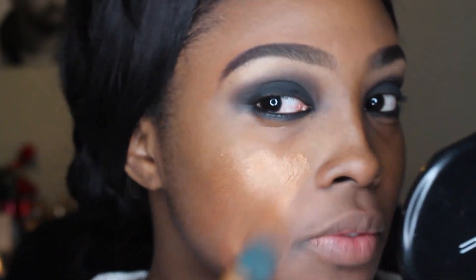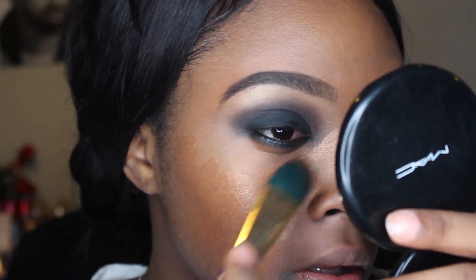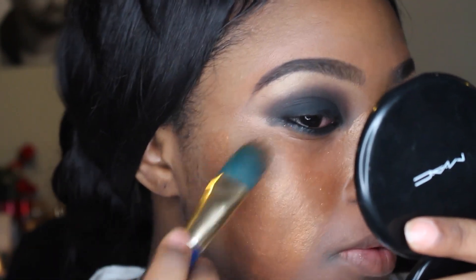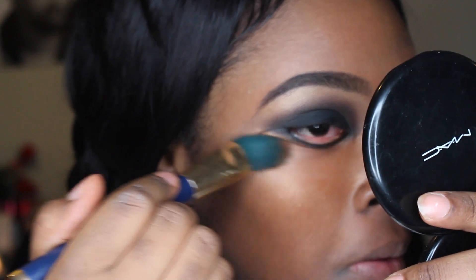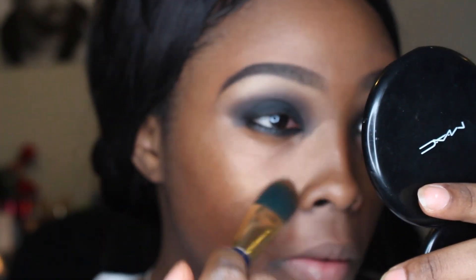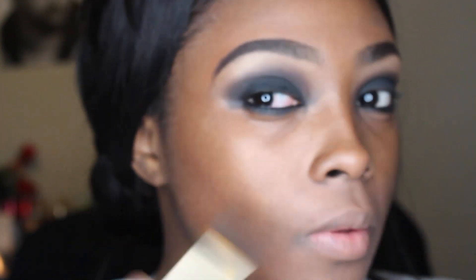I'm taking the Melanie Mills Deep Gold and applying it to my face. It's like a skin bronzer — you can put it on your legs or your face. I decided to apply it all over my face. I've been doing this and I really like it — it gives your face a really nice glow, especially when you see it in person.